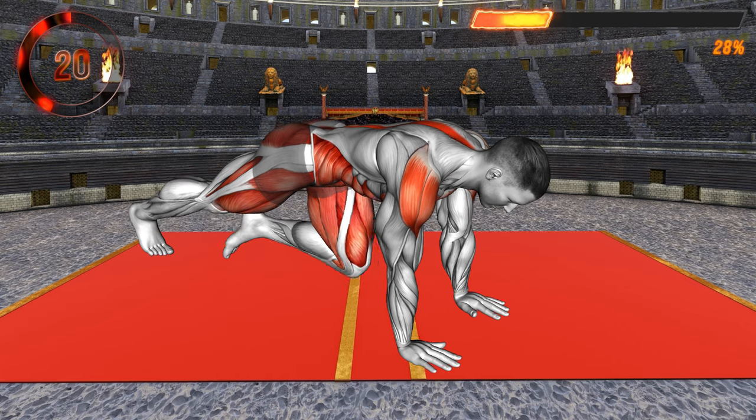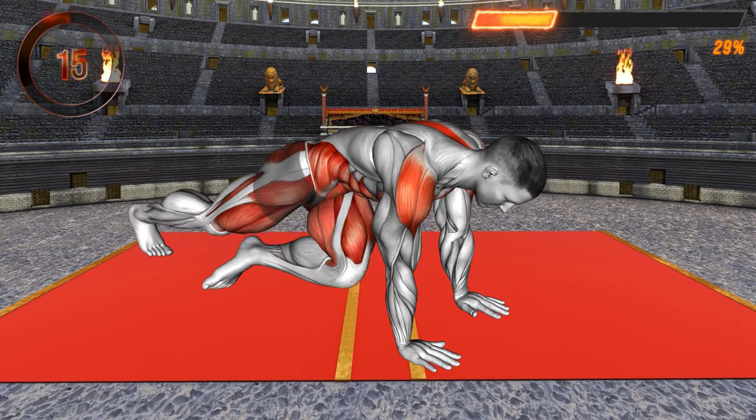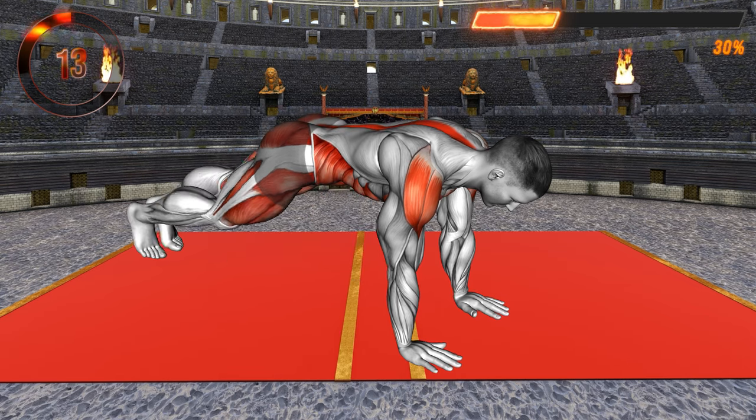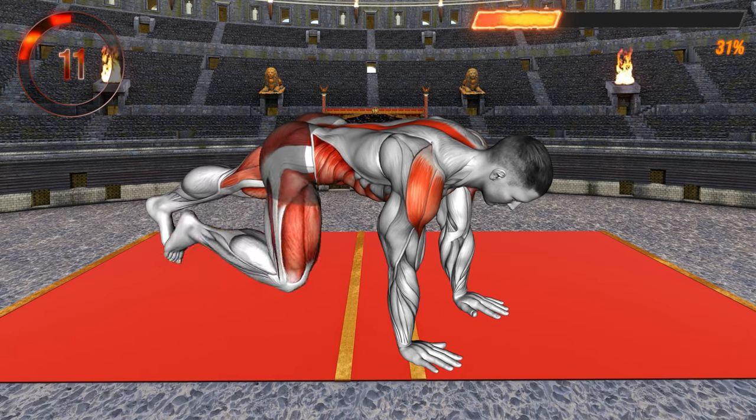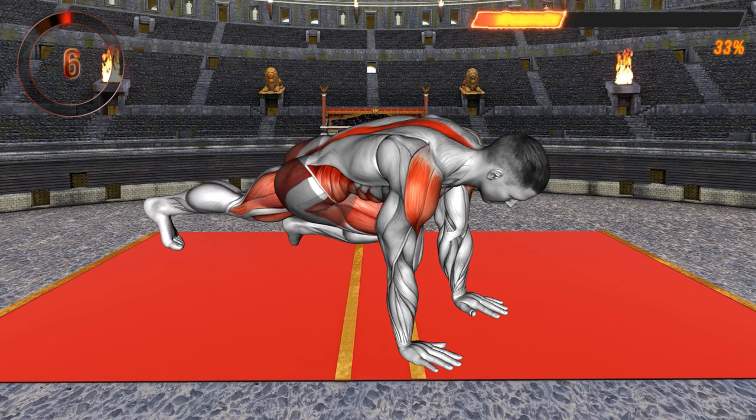This is a great whole body exercise that targets your shoulders, core muscles, thighs, and glutes. Make sure to squeeze your abs as you bring the leg towards you. Keep the body in a straight line and avoid lifting your hips up or down. Perform the exercise at a moderate pace.